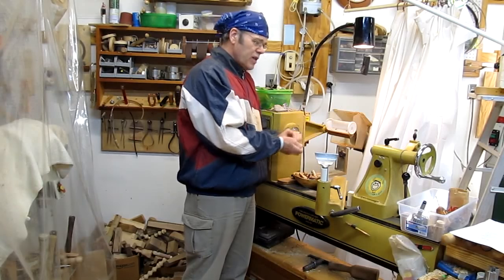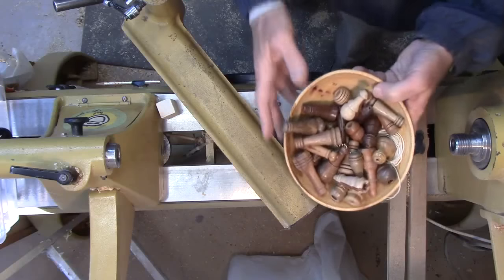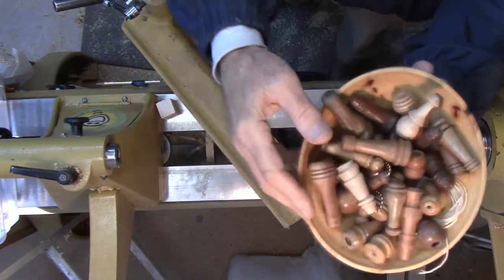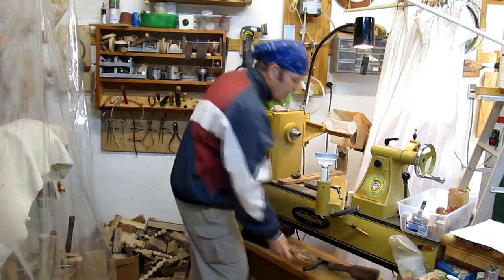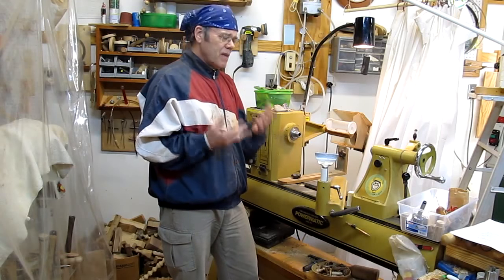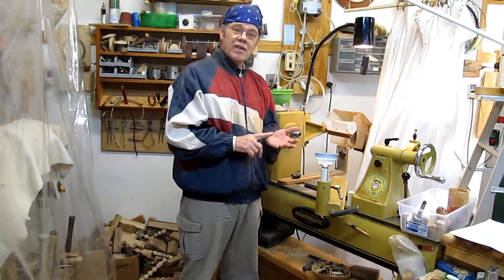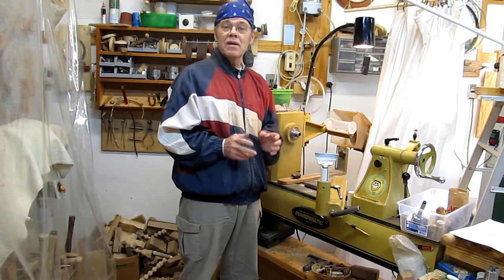That's what we're going to do today. I want to emphasize how important it is for a novice turner to turn the same thing multiple times in order to improve your tool skill, your technique, as well as your design — and that only comes with practice. I preface this as I usually do: this is not the only way to do it, may not be the best way to do it, but it's the way I do it. If you've got something better, leave a comment.